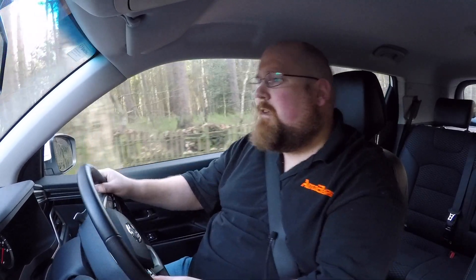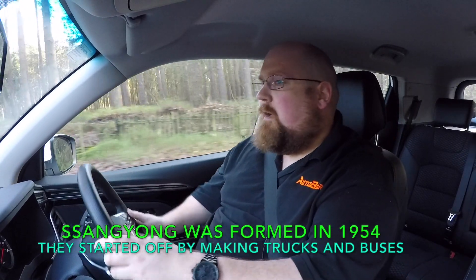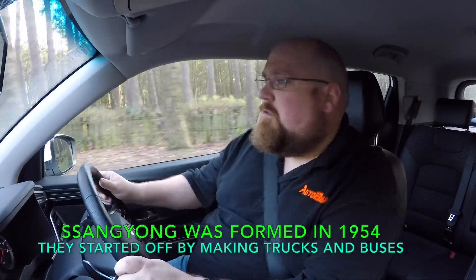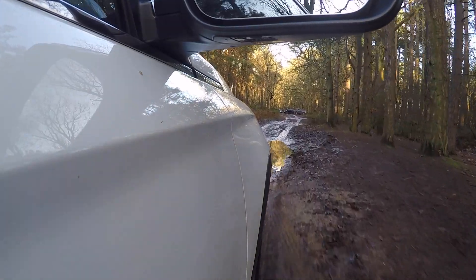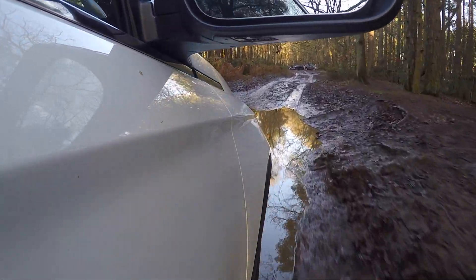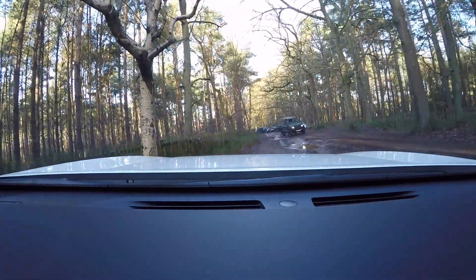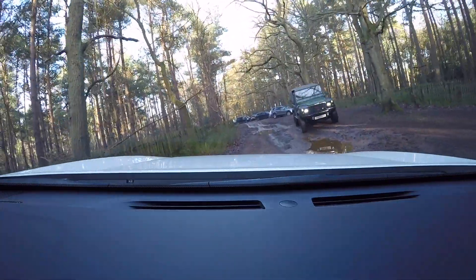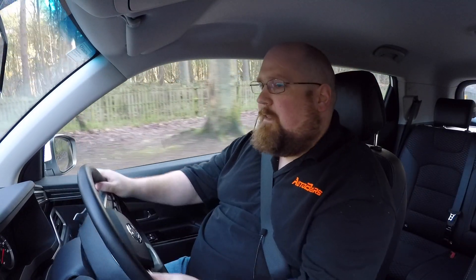Just in case you start getting bored, I'm going to have facts and figures about Ssangyong going across the bottom of the screen to keep you entertained. This is dealing with it incredibly well — nice and easy, no real stress. Got a bit more water coming up here, and again it's dealt with it incredibly well. Got some jumps here with the Defender — let them enjoy themselves as we are in this.